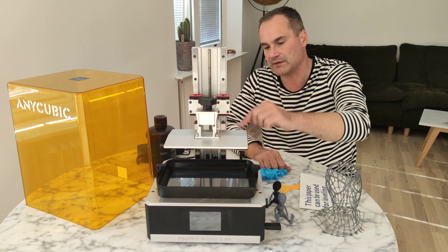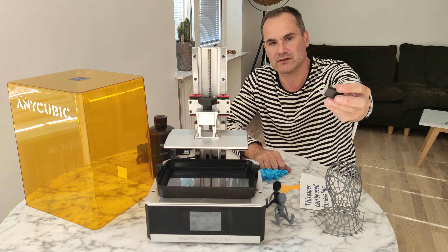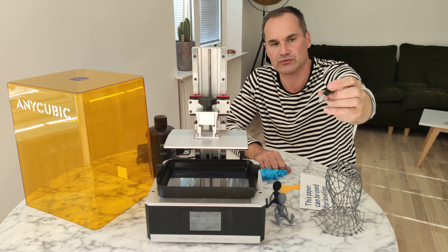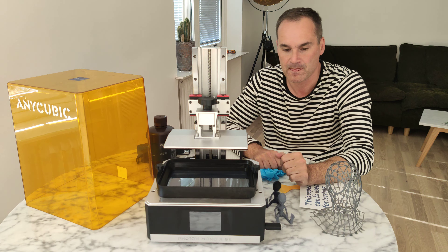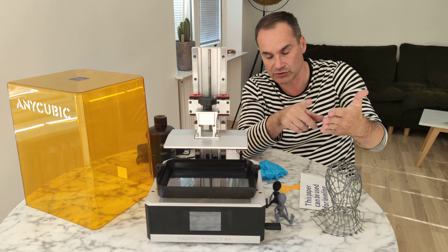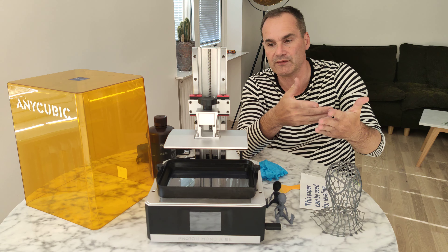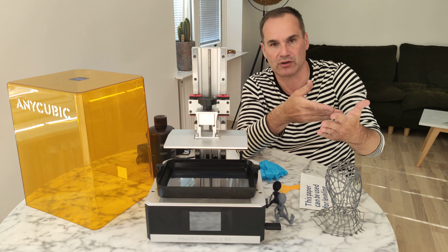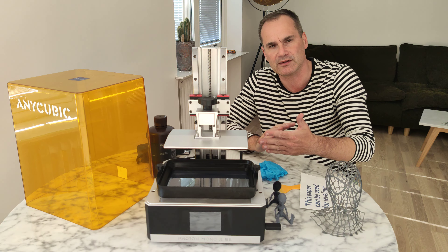This printer comes with screen protection, so don't forget to attach it. This printer also has Wi-Fi, so you can slice files and move them to a USB stick, or download directly on your phone, choose which file you want to print, and even monitor your print — you can see time, speed, and things like that. Very, very useful.